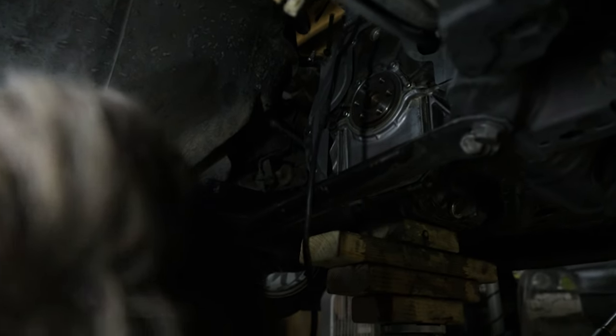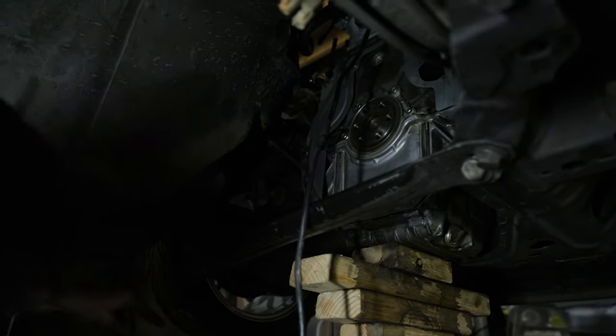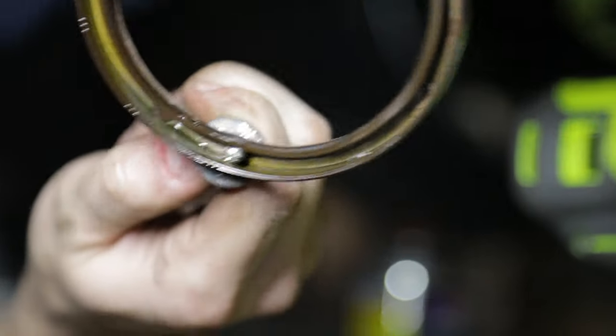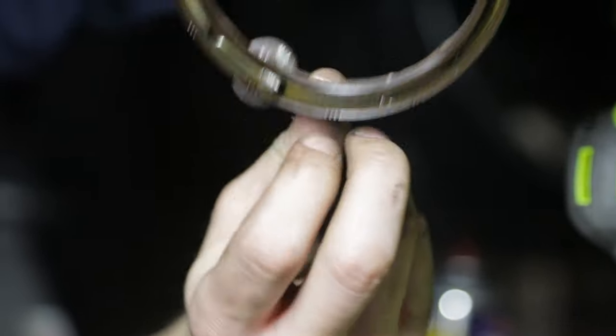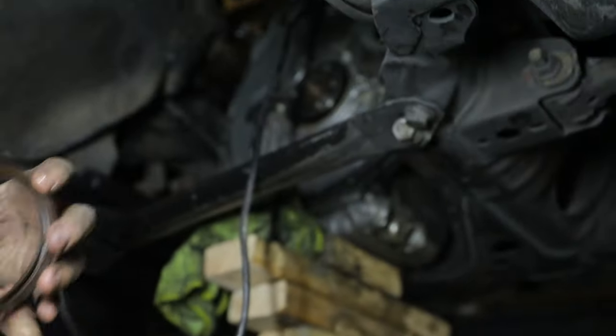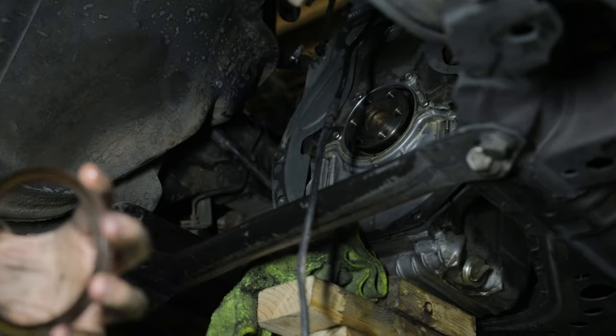The rear main seal removal method — drill holes and screws in between the two seals. The risk of damaging your crank here is pretty minimal, even though it looks kind of scary. I feel like it's better than prying with tools.